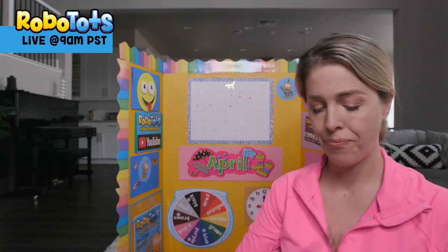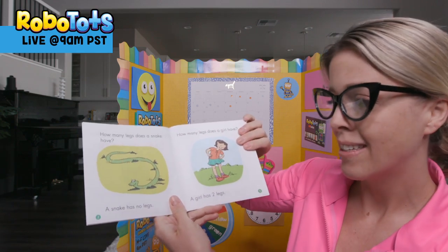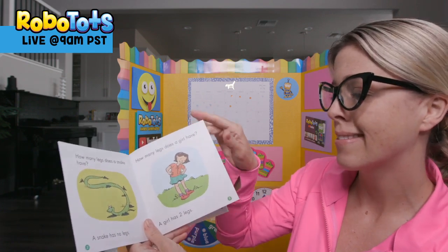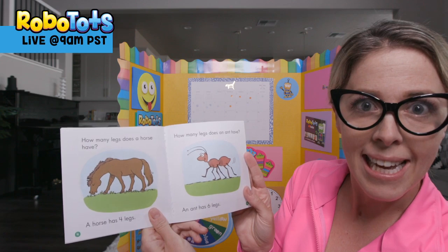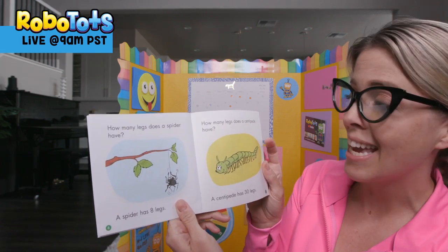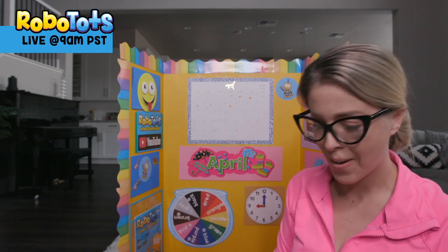Now, let's do some story time. This is a good book from Scholastic — Lots of Legs. How many legs does a snake have? A snake has no legs. How many legs does a girl have? Two legs. A horse has four legs. An ant has six legs. A spider has eight legs. A centipede has 30 legs — my, oh my, that's a lot of shoes to tie!